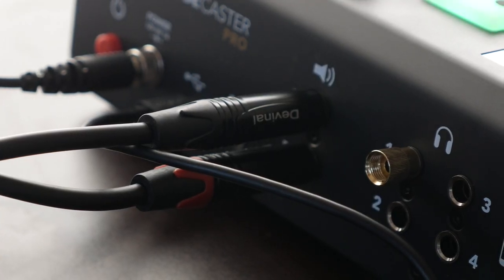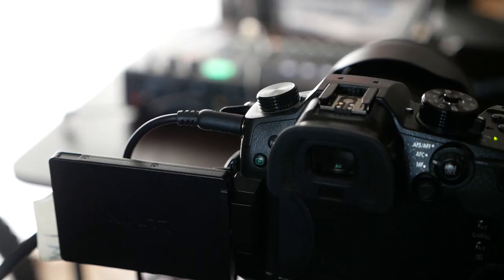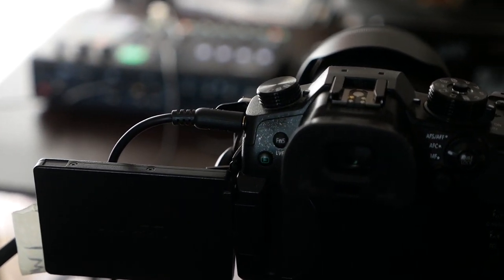The next thing I tried was using one of the outputs on the rear of the Rode Caster and feeding that into the GH5. I got a cable which takes the quarter-inch inputs and converts it into a 3.5 millimeter output, then plugged that 3.5 millimeter aux cable from the out into the GH5 — and still got the same sound.